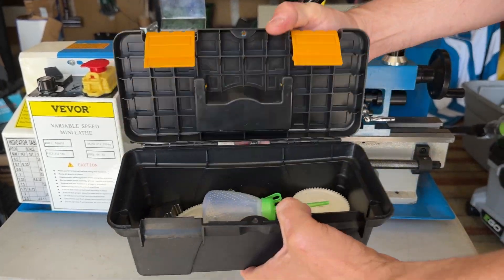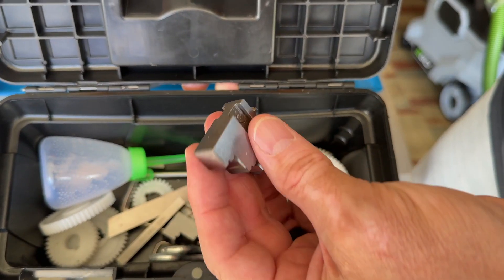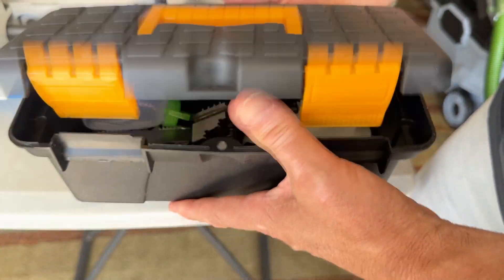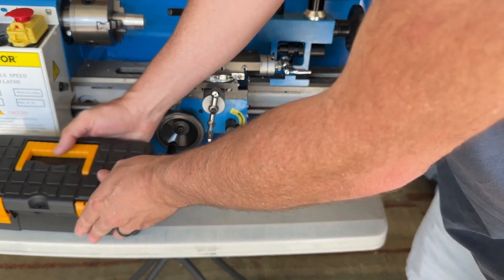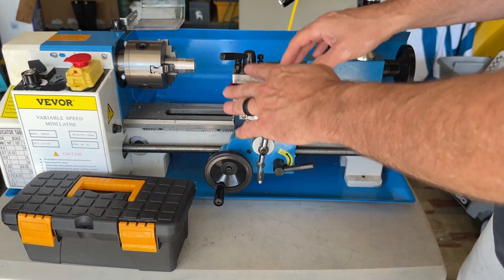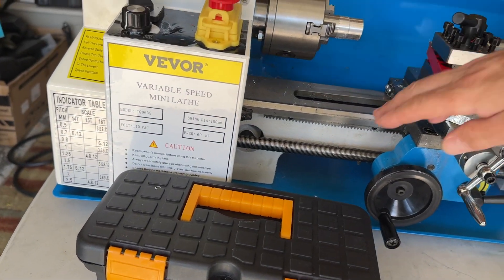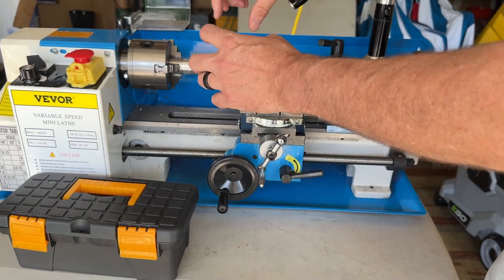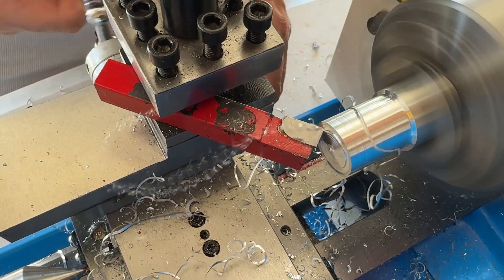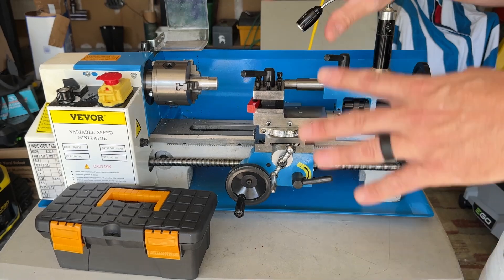The Vivor lathe actually comes with a few pieces right here. You can see this is an oiler, here's the key to adjust the chuck, there are a few more chuck bits, some metal shims, gears, and wrenches — so you get a few tools to adjust and operate the machine. You can also set this up to cut threads on a bolt by adjusting the indicator tab and changing your gears to sync the carriage speed with the chuck speed. That's more advanced, but it can be done on this machine. Also, you can cut the inside of material as well if you need a larger space in there — lots of flexibility, just like a full-size metal lathe.